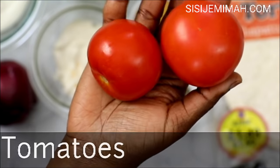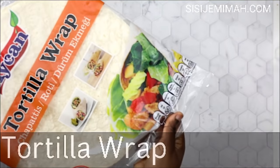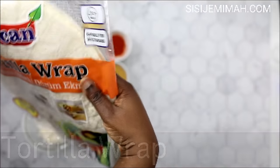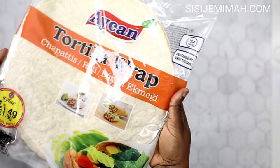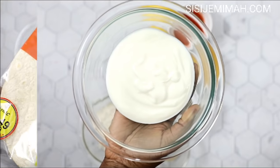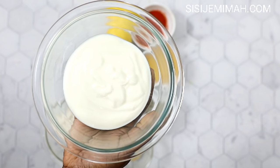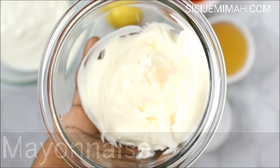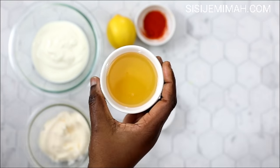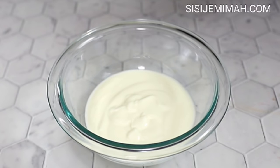For my vegetables I will be using tomatoes, lettuce, and onions. I've also got some tortilla wraps in 30 centimeters because I find them more manageable than the smaller ones. You can also use Middle Eastern wraps if you prefer. For my sauce I will be using a mixture of natural yogurt — you can also use Greek yogurt — mayonnaise, garlic powder, sweet chili, honey, chili pepper, lemon, and black pepper.